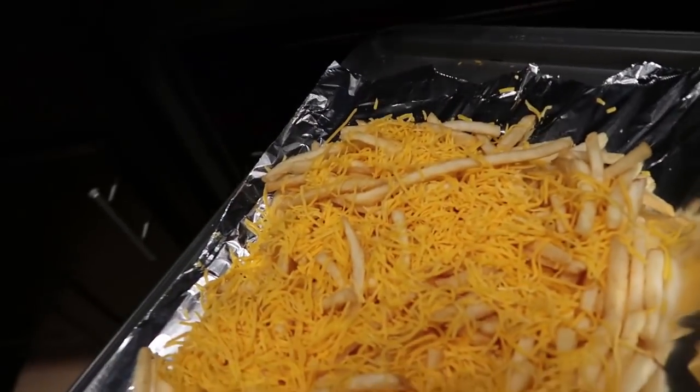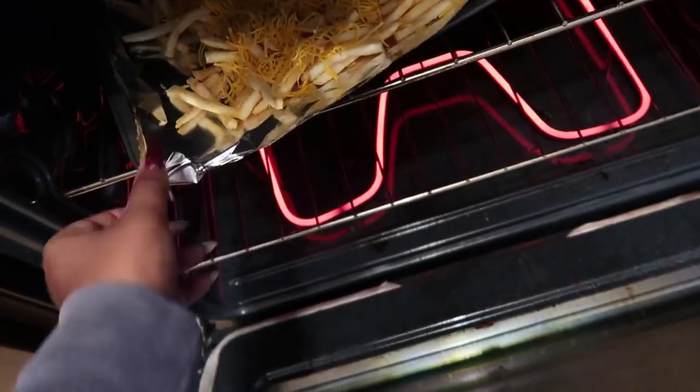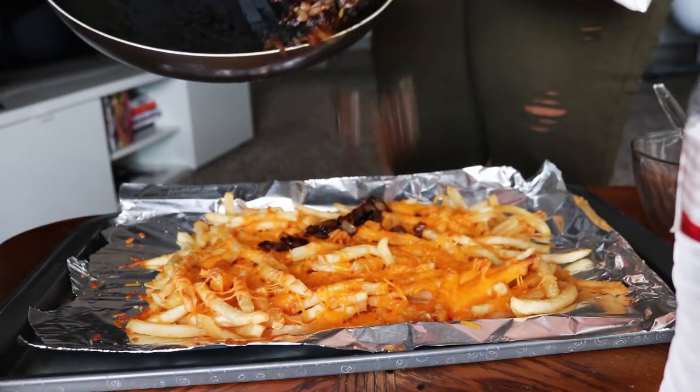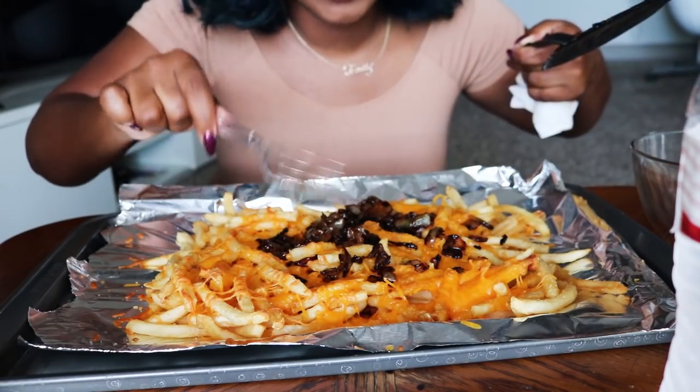You just want to go ahead and pop it in. My fries are already hot, already cooked, so we're really just trying to melt the cheese. After the cheese is melted on my fries, I'm going to go ahead and pull these out. I should have probably made more onions.